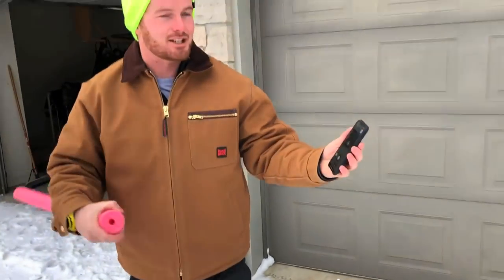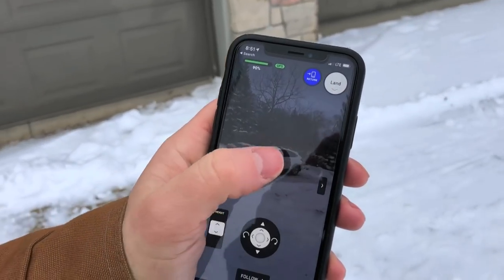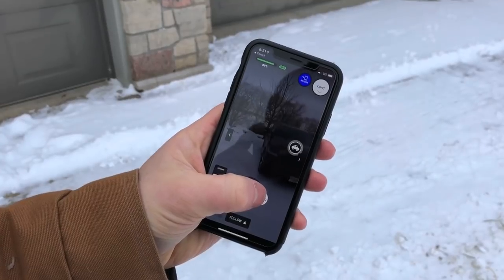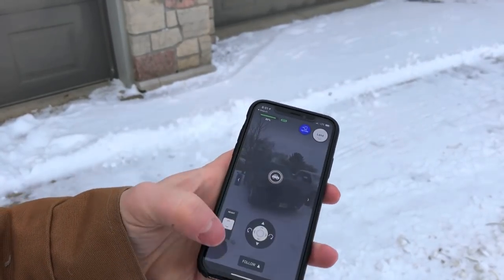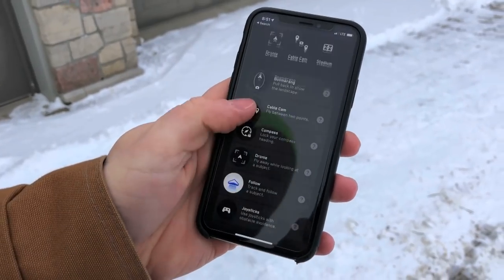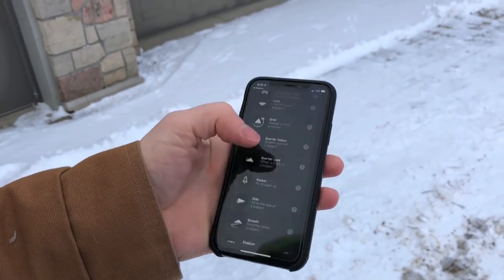As you can see on the screen here, it's just trying to track my dad's car, so I can click on that and then it'll follow the car. Or I'll just turn it to the trucks here, I can click on that. And then these are all the modes — you've got orbit, lead, droney, cable cam, boomerang, everything. I haven't even tried half the stuff on here.